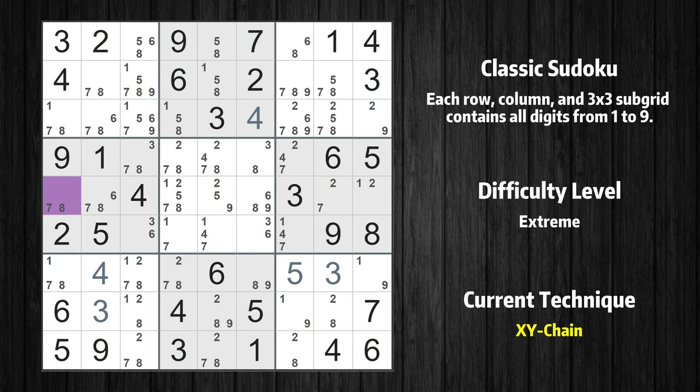There is an XY chain with 4 links that starts at row 5, column 1. This cell has only 2 candidates: 7 and 8. If the value of row 5 column 1 is not 8, then it has to be 7, so 7 cannot also be in row 5 column 8. If the value of row 5 column 8 is not 7, then it has to be 2, so 2 cannot also be in row 5 column 9. If the value of row 5 column 9 is not 2, then it has to be 1, so 1 cannot also be in row 7 column 9. If the value of row 7 column 9 is not 1, then it has to be 9, so 9 cannot also be in row 7 column 6.